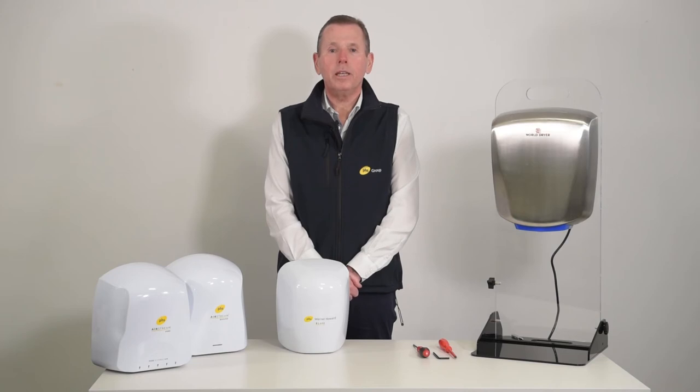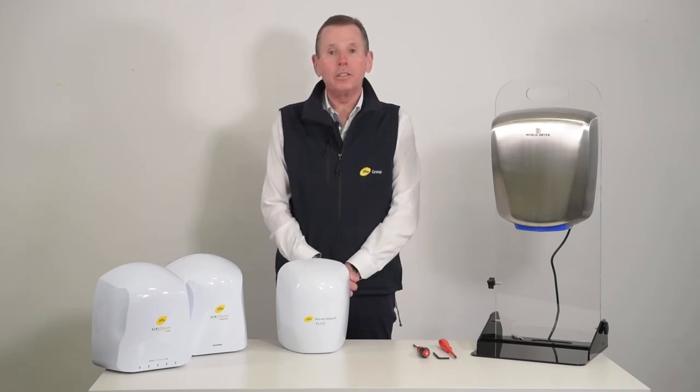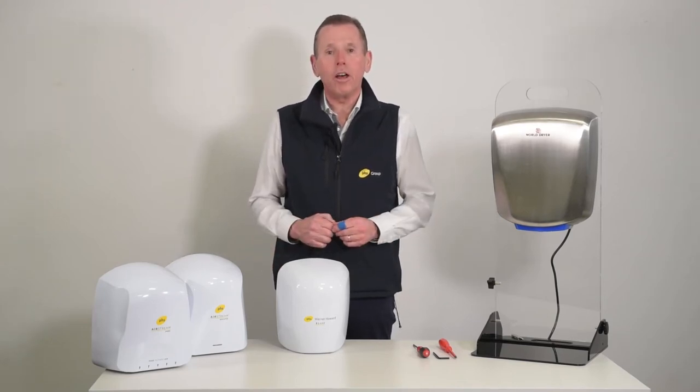Hello, my name is Mark Hinton of PHS Warner Howard. The first how-to section concerns all of our high-speed low-energy dryers, and it covers how to remove the cover of the dryer.